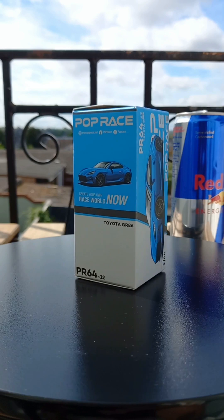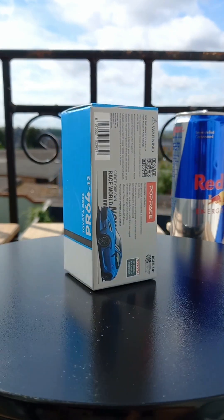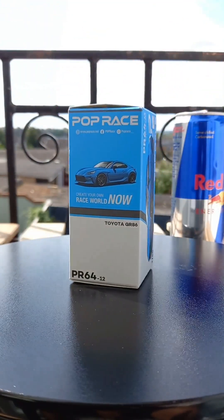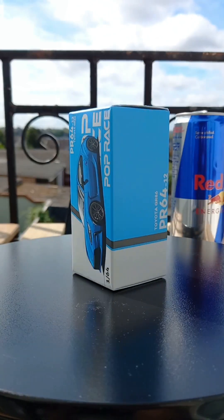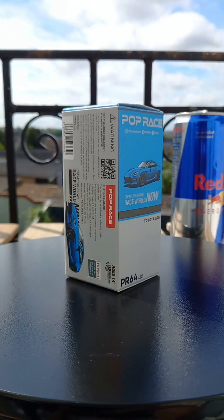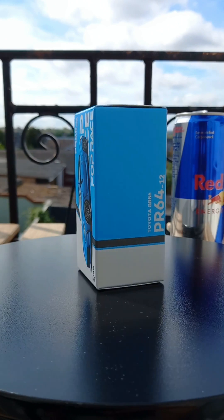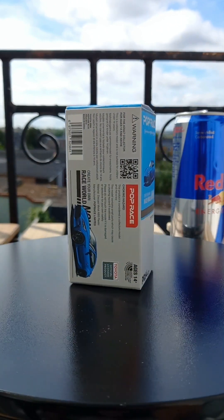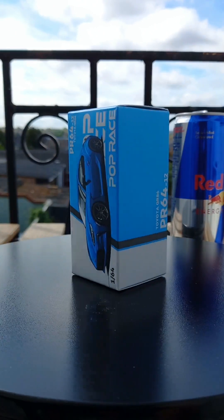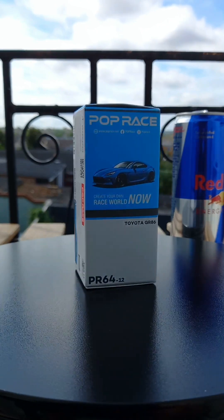I really do love Pop Race's new product and box branding — it's really cool. The fact that you can stack it up like this and have the cars all lined up in a row is great for those of you who like to keep your cars in boxes. Personally I like to get my cars out and on display, but there is a very important segment of collectors that likes to keep it boxed up. This is probably a great way of doing it, and it definitely gives a fantastic representation of what the car looks like in real life. Great artwork.